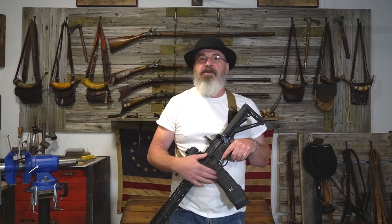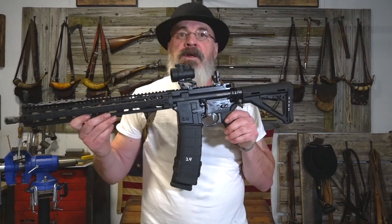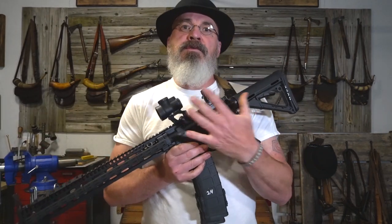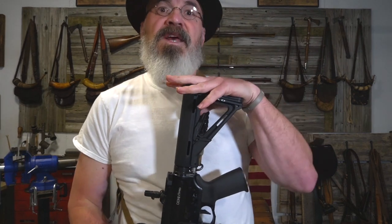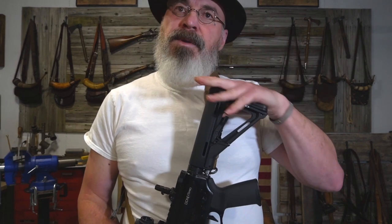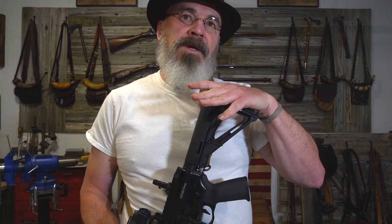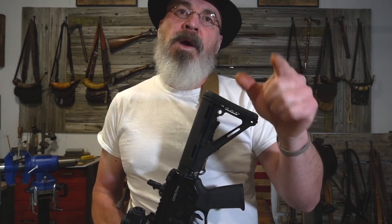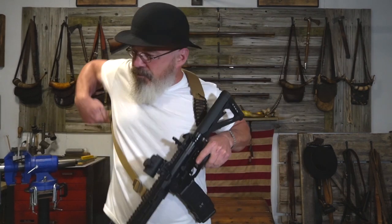I'm bringing this to show you the butt plate. This is the shape butt plate that you're used to seeing on period guns, and what you're used to seeing on today's guns. But what about those southern guns with that crescent butt plate? How do you shoot that? Let's take a look.